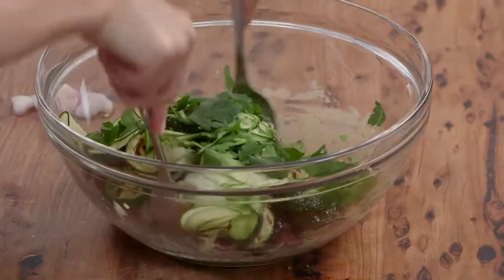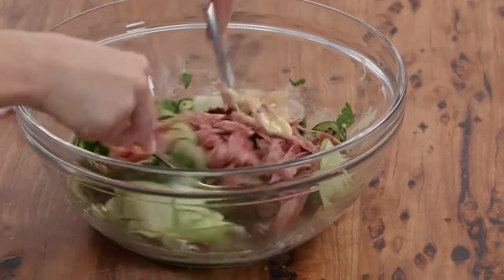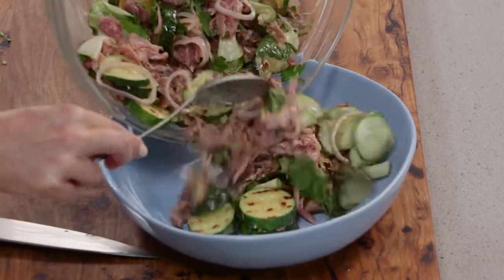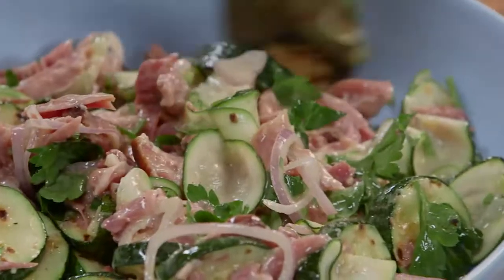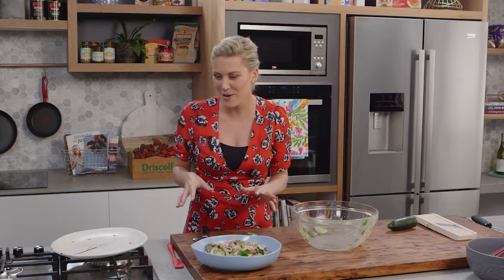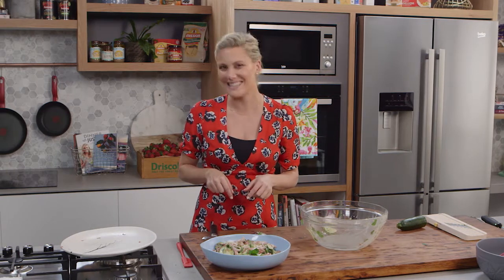Now I'm going to remove the whisk and use two spoons, and then everything gets a really good toss in that really tangy, zesty horseradish vinaigrette. Pour that onto a big plate — for me that's a pretty impressive salad. It really shows off zucchini in two ways and uses ham hock in a different way. Don't worry about pea and ham soup — been there, done that. Try it in this salad, it is delicious.